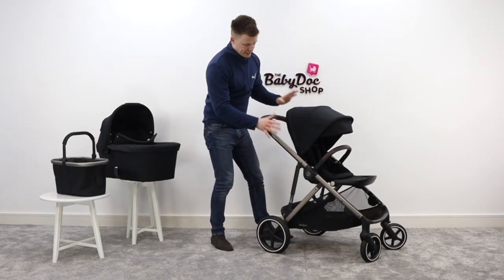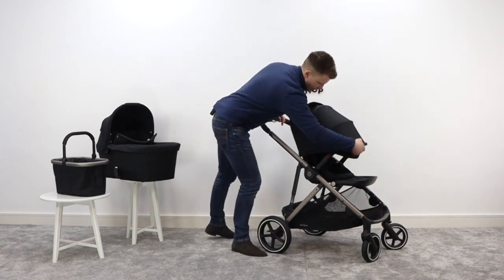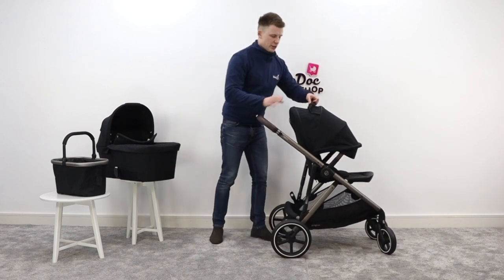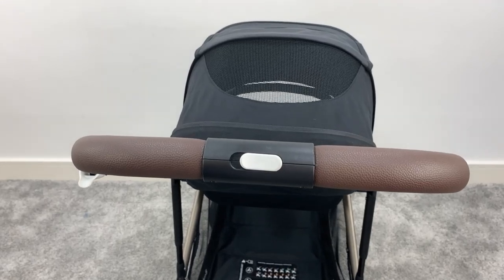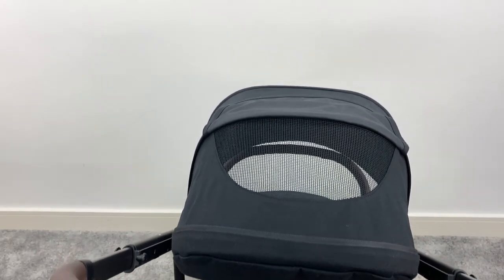The hood itself is generous in size and it is extendable, giving full sun coverage. There's a really nice little peekaboo window at the top, allowing you to see in to baby as well as promoting air circulation.